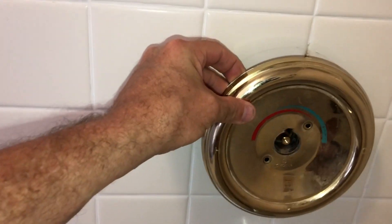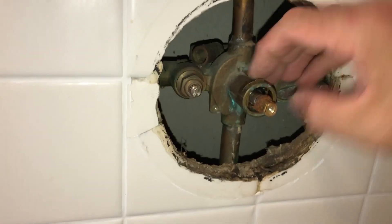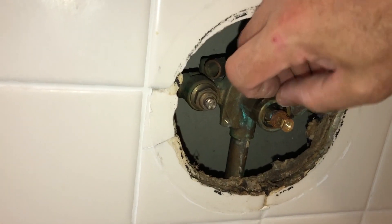Handle's off. Now I've got to take the plate off. Now remember, this one has a special clip to remove the cartridge that's inside. You've got to move this — it's got this special little clip right here that you have to pull out before you pull out the cartridge. That keeps it in place, and I'll try to do that right now.